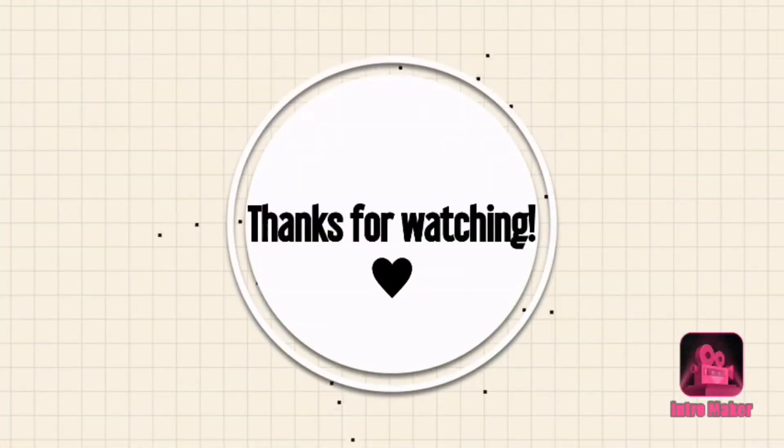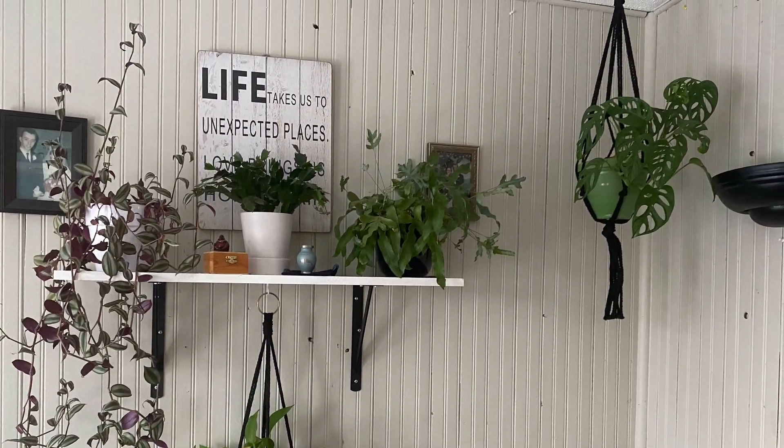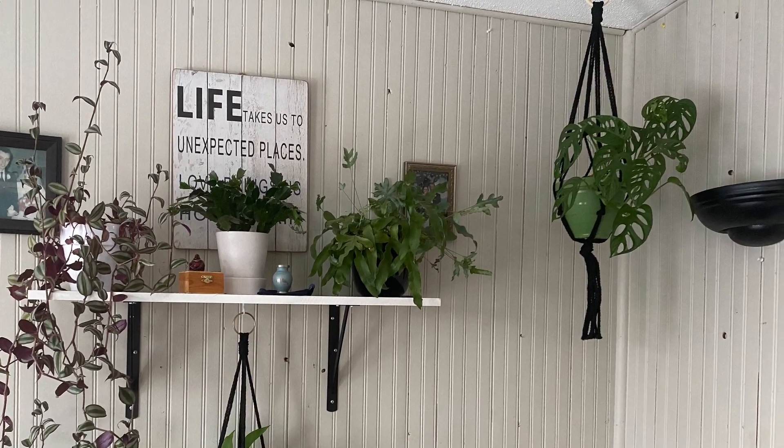I just want to thank you all for watching. I hope you enjoyed, and if you did please give it a big thumbs up. I will see you in my next video — bye guys!